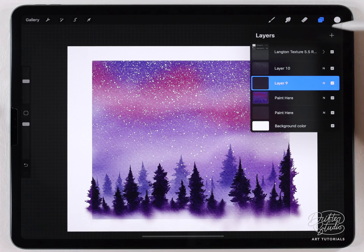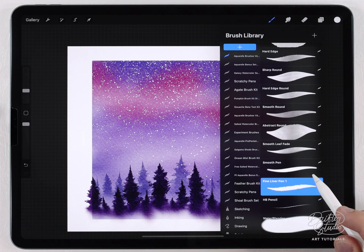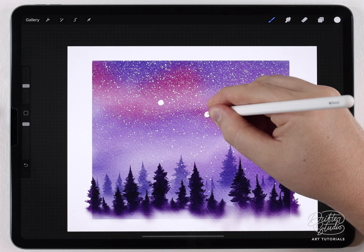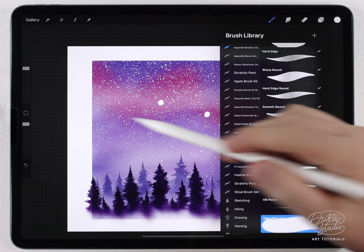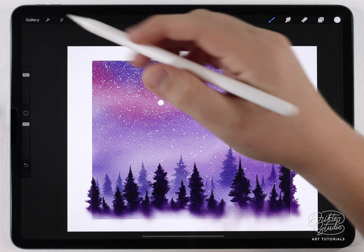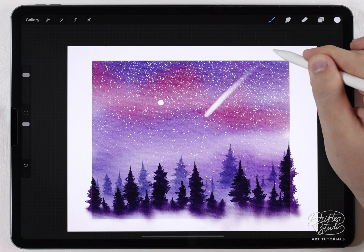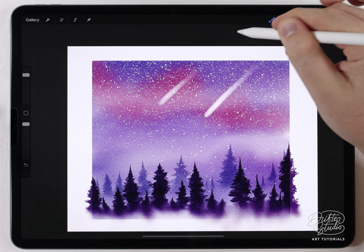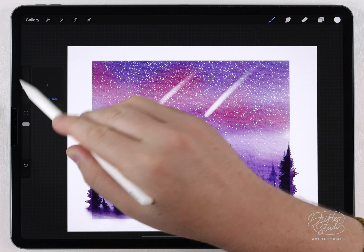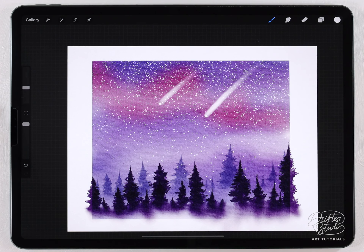Finishing up the scene, I'll add those shooting stars — or comets — on a new layer above the stars. Going back to the regular brush kit, I'll grab the fine liner pen and draw small circles where I want them. Then I'll grab the water blender at around 70% size and blur the edges of those circles, pulling them out until they kind of fade away. I'll grab the fine liner pen again at a smaller size and add a point on the very tip of each one.